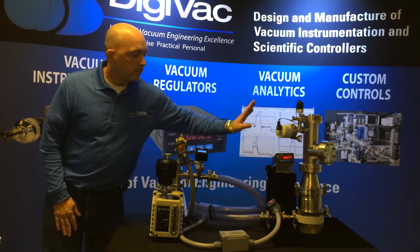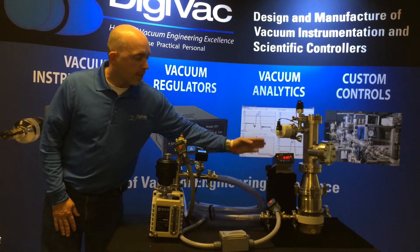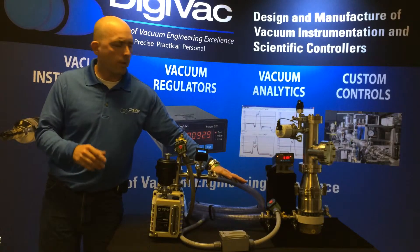Now we're pulling down: 300, 200, 100 millitorr. We're about to get below 100 millitorr, where we can turn on the turbo pump and start our process. And that's where we want to start it.